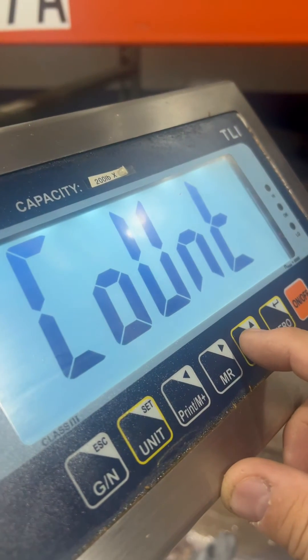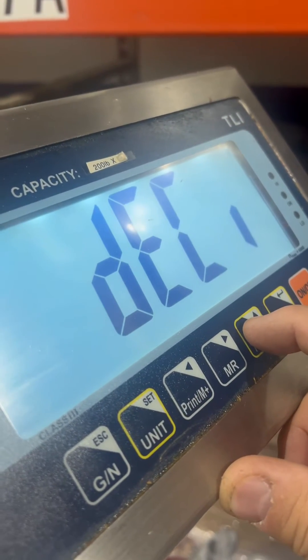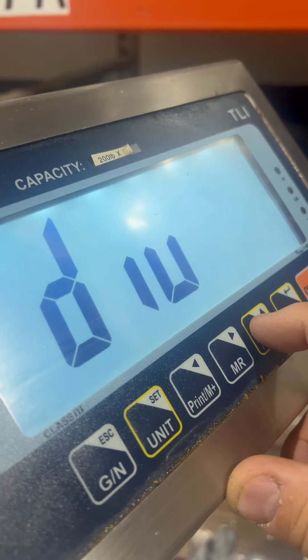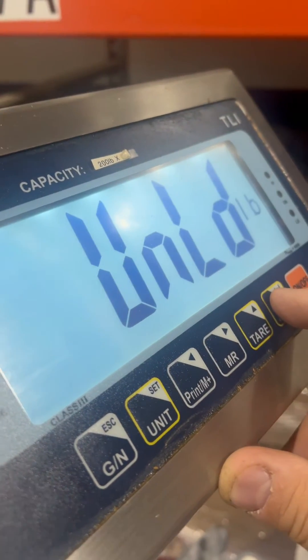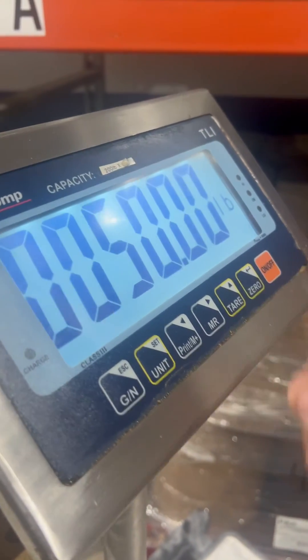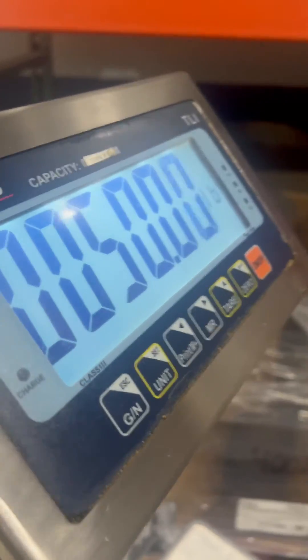You'll see your decimal divisions and capacity cal. Press enter. Then unload — obviously with no weight on the platter. Now it's asking for 50 pounds, so apply your weight.